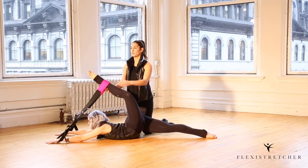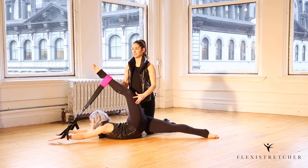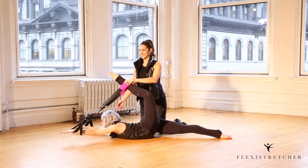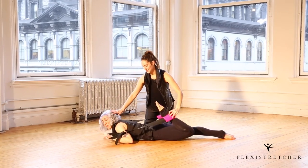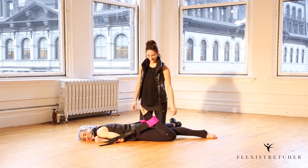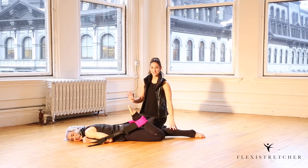If you wanted to go for a fourth variation, you could try and straighten your leg a little bit. And then she's gonna come out of it by bending the leg and resting the head down. So that's the single leg.